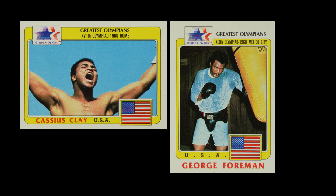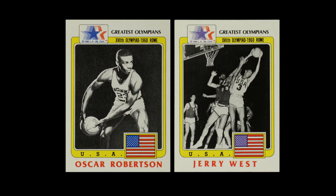Otherwise it was a straight-up American card set with some pretty notable athletes. They had Joe Frazier, George Foreman, and Cassius Clay — who was Cassius Clay during the Olympics, later known as Muhammad Ali. In basketball, you saw Jerry West and Oscar Robertson, the two biggest basketball names up to that point. It's too bad these were all famous past Olympians, because the 1984 Olympics was when Michael Jordan made his first Olympics appearance — he could have been in the set, but they didn't go that route.